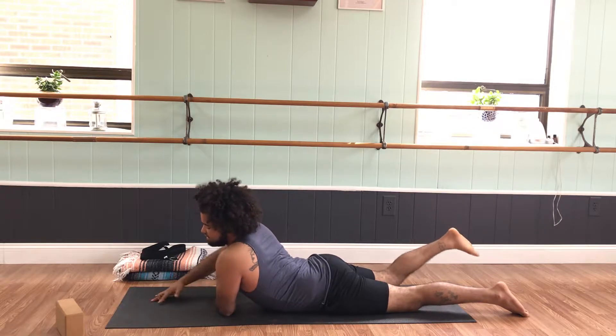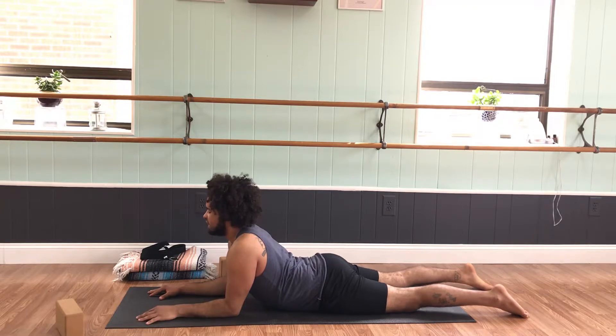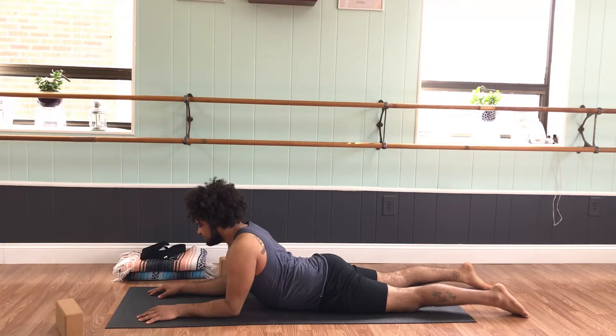Coming back to center, take a breath in the middle. Notice the difference side to side — maybe this right leg feels longer than the left, maybe the right side hip is more grounded than the left. Just noticing here, then setting up for our second side.